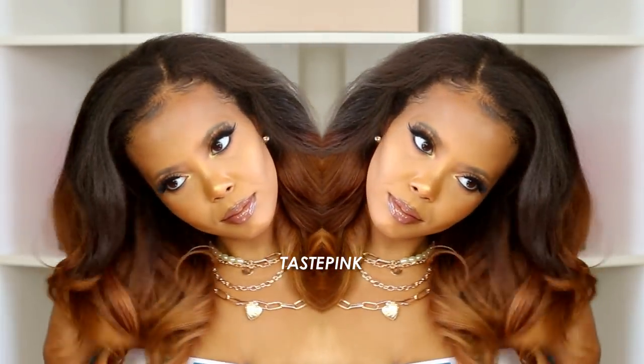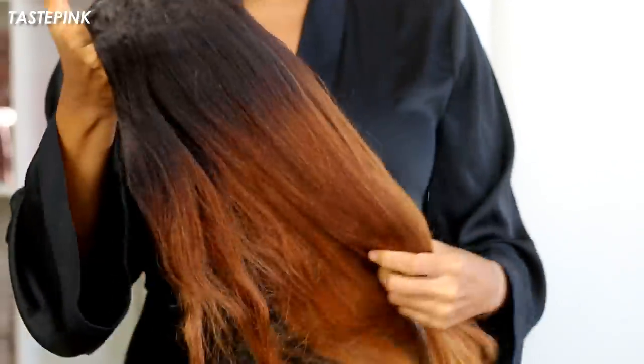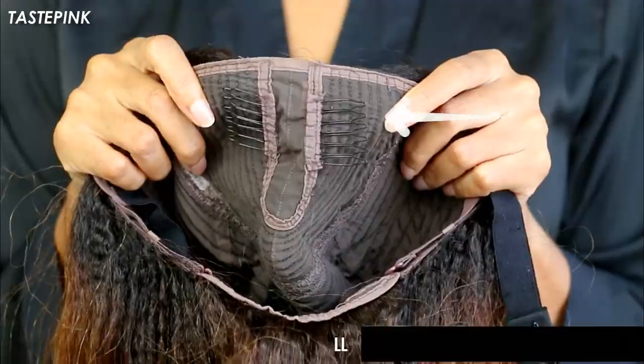Moving along — RPG Show sent over this gorgeous kinky straight u-part wig. I'm loving the ombre gradient, the balayage effect. One thing I wanted to show you guys is the cap construction, and I wanted to talk about these combs — they're a little bit flimsy, but I'm gonna give you a great tip on how you can readjust them so you can continue to slay.